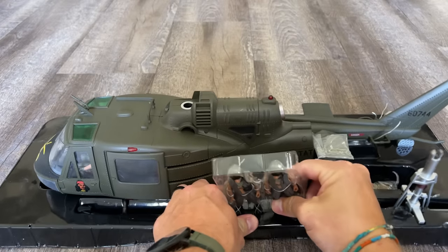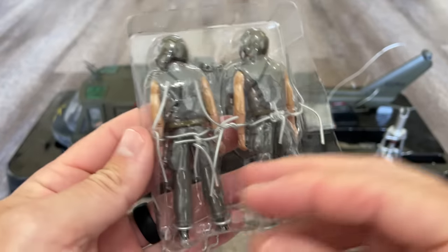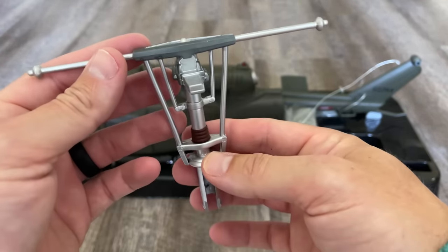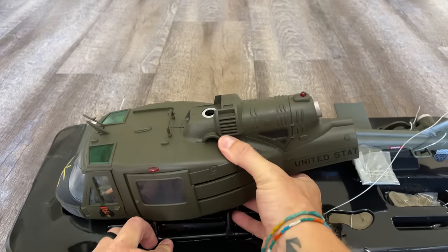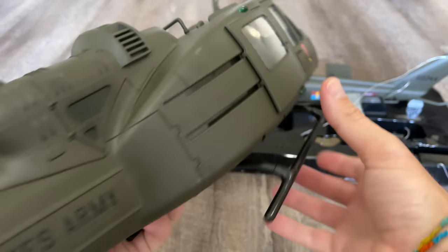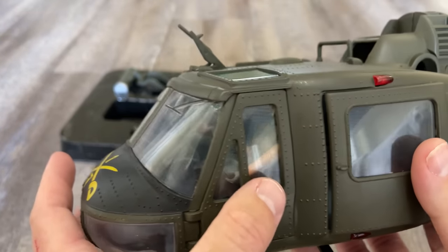I went ahead and removed most of the wire ties — there were like a thousand of them and they were on really well. I'll have to work on the figures in a bit. Here's the rotor hub. Let's get the fuselage out — it's pretty solid with decent weight to it. Not too heavy and not too light. It does come with a pilot and co-pilot inside.